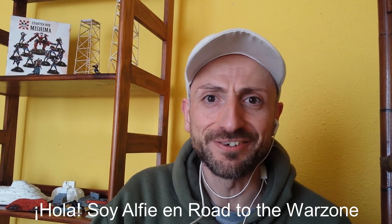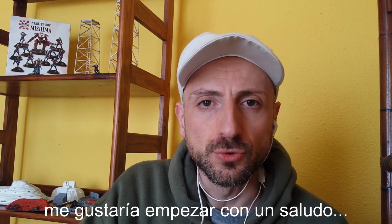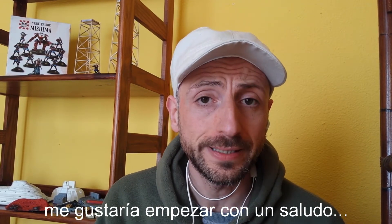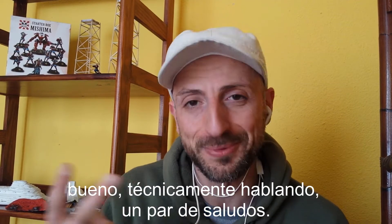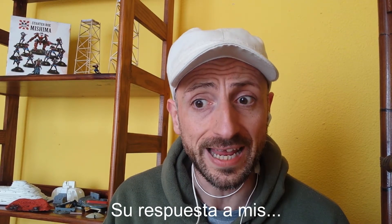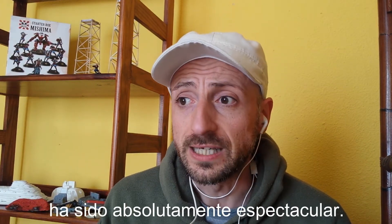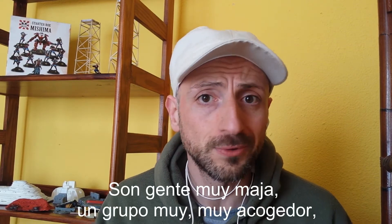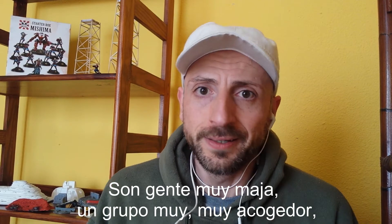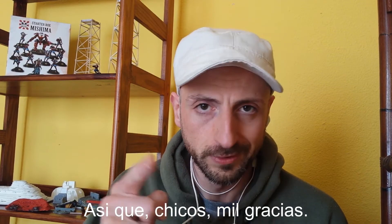Hi there, it's Alfie in Road to the Warsan, episode 3. Before we start the episode, I'd like to start with a shoutout — technically speaking, a couple of shoutouts. The first one is for the Mutant Chronicles Spain community. Their response to my videos and my initiative has been absolutely phenomenal. Great people, lovely group, and it's fantastic to be a part of that community. So, thank you guys.